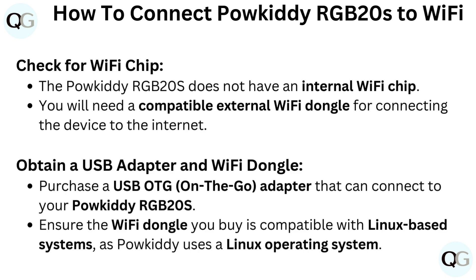Obtain a USB adapter and Wi-Fi dongle. Purchase a USB OTG (on-the-go) adapter that can connect to your Paukadi RGB20S. Ensure the Wi-Fi dongle you buy is compatible with Linux-based systems, as Paukadi uses a Linux operating system.